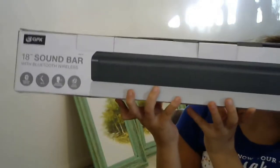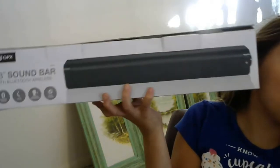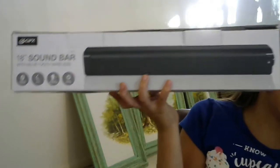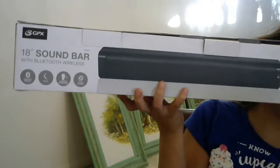The prize is a mega, super, duper cool sound bar — an 18-inch sound bar with Bluetooth wireless.